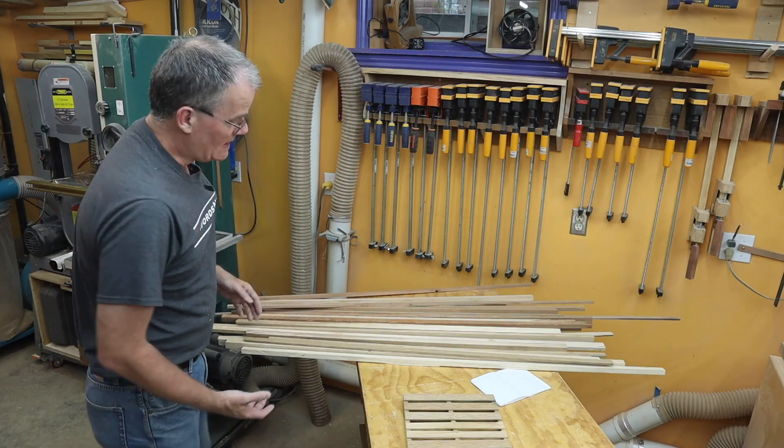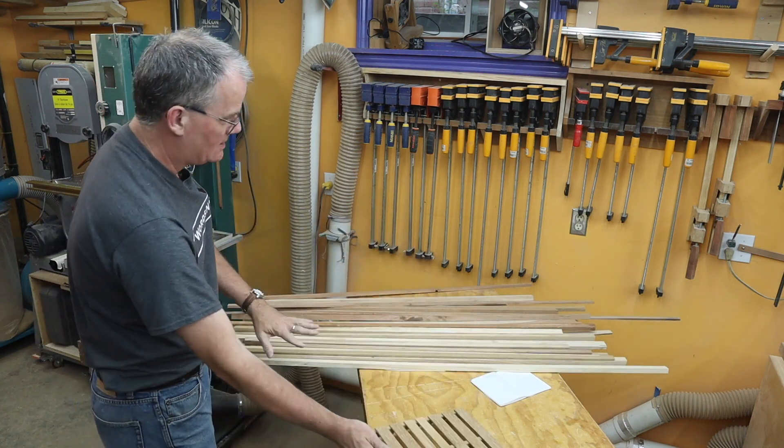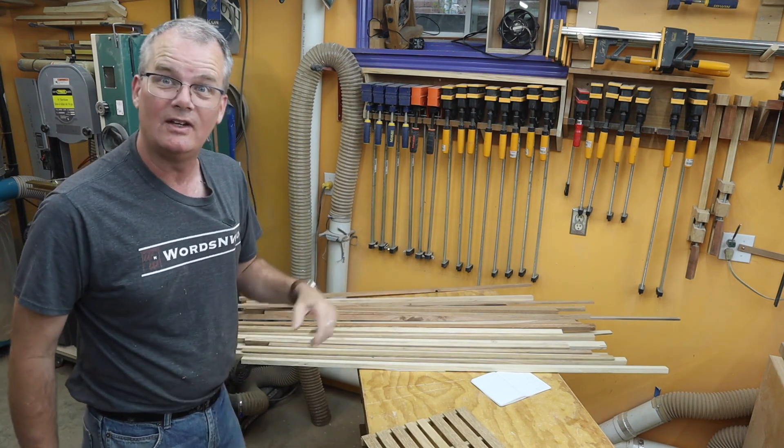If you think that was a lot of table sawing, I've got a whole bunch more to do to make all these little slats, and I'm going to do that off camera in the interest of taking the boring stuff out of the video.